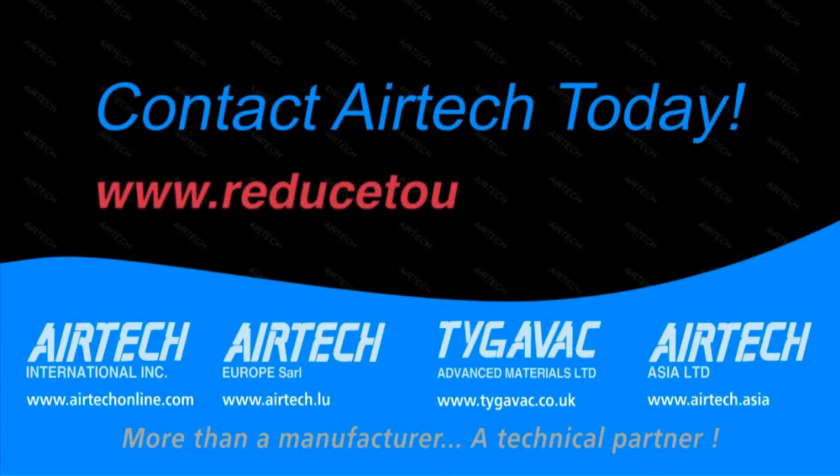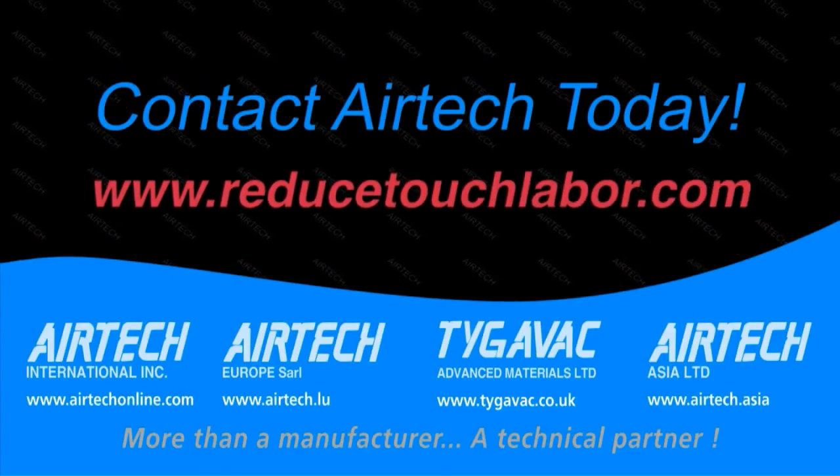Contact an Airtek sales representative today or log on to our website at www.reducetouchlabor.com.